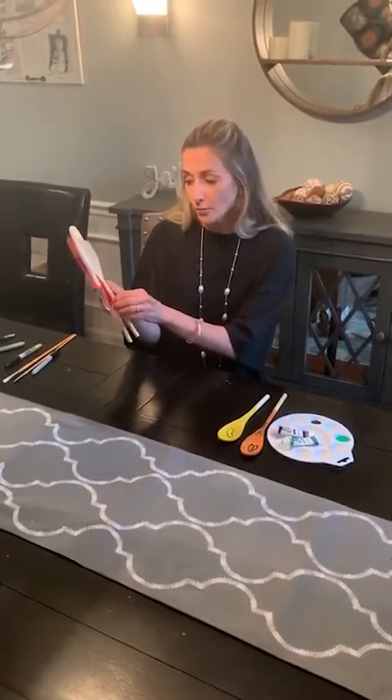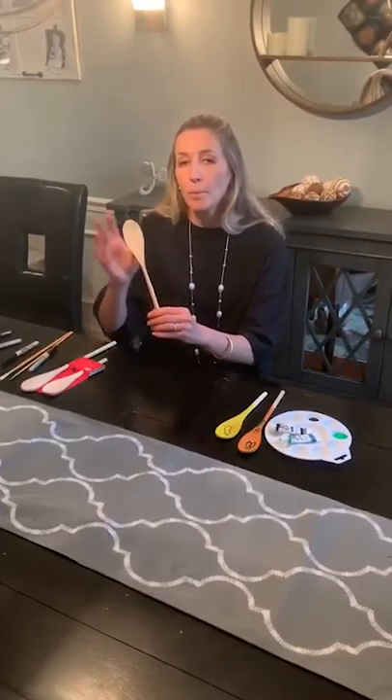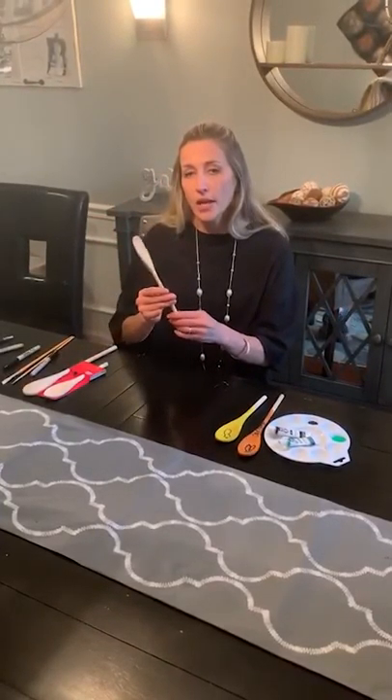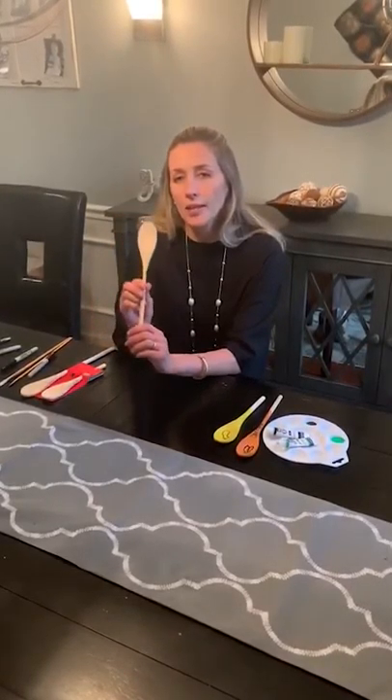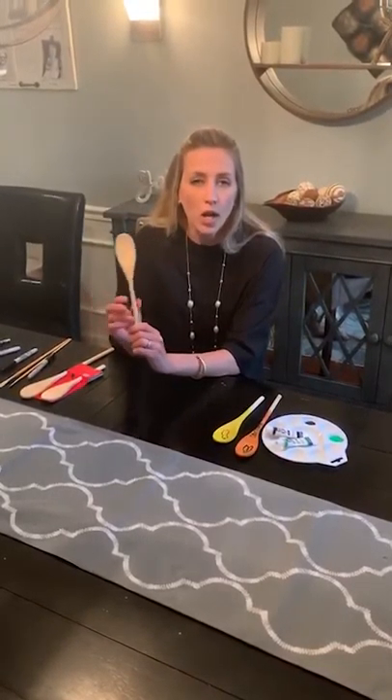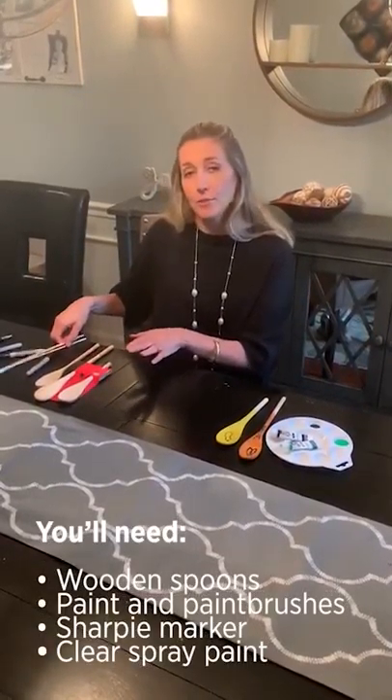I got these three wooden spoons for less than a dollar. You can choose whichever size you would like. We're going to paint the top of it and then just take a Sharpie and write on there what you would like it to be — so if this is your squash, your thyme, maybe it's tomatoes, carrots, whatever you're doing. I'll go ahead and show you.